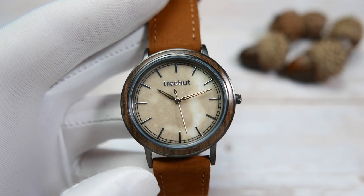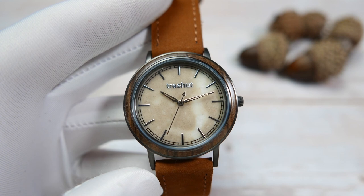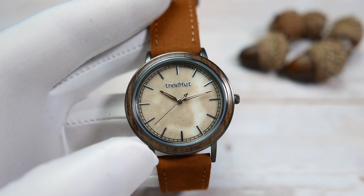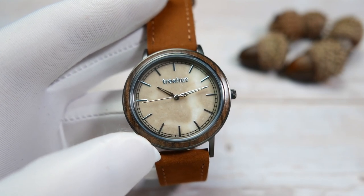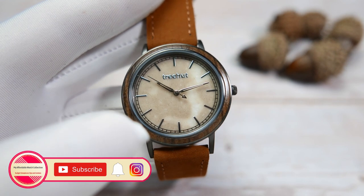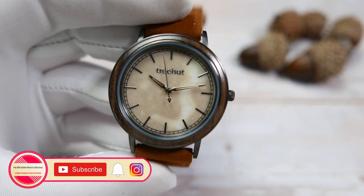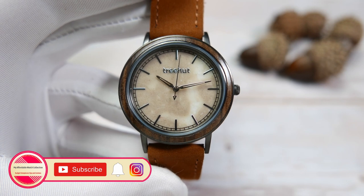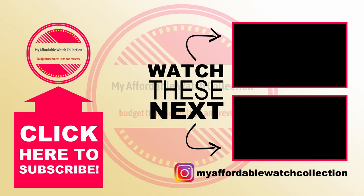If you want to check Trehat's huge selection of handmade watches for yourselves, I will leave a link in the description — it will be an affiliate link that won't cost you anything extra but will let Trehat know you checked them out after watching my review. If you liked this video, please give it a thumbs up and subscribe to my affordable watch collection for more affordable watch content. You can also follow me on Instagram to get to know me and my collection better. Thank you to Trehat for sending this watch in for review, and thank you all very much for watching — I'll see you next time.